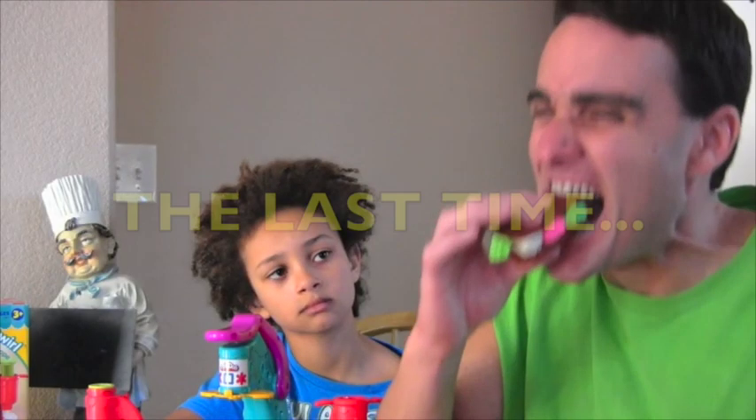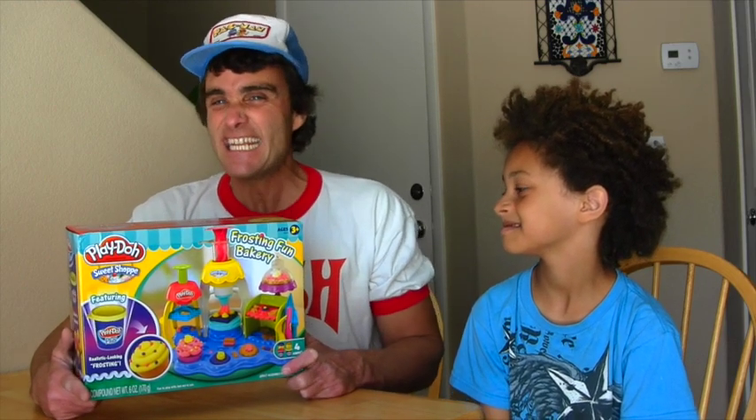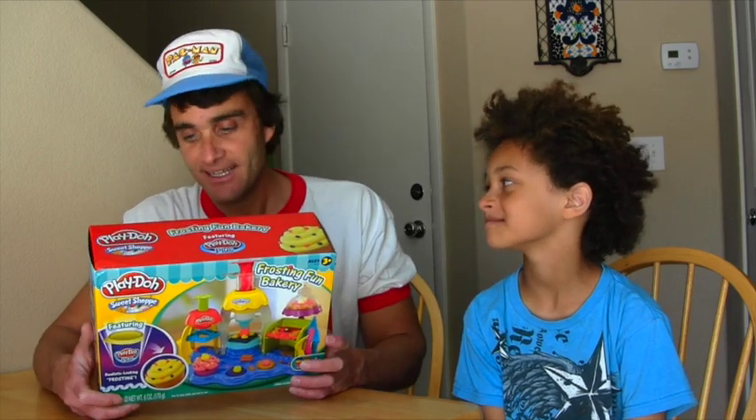Hey, don't eat that — look, easy last time. What are you talking about? Last time? That's crazy. I've learned my lesson. That Play-Doh ice cream sure looked good, but you know what? It didn't taste good. Not like this stuff. This may be different. I mean, I'm not going to eat it or anything. But if I did... You're crazy. Let's just open the box and see what's inside.